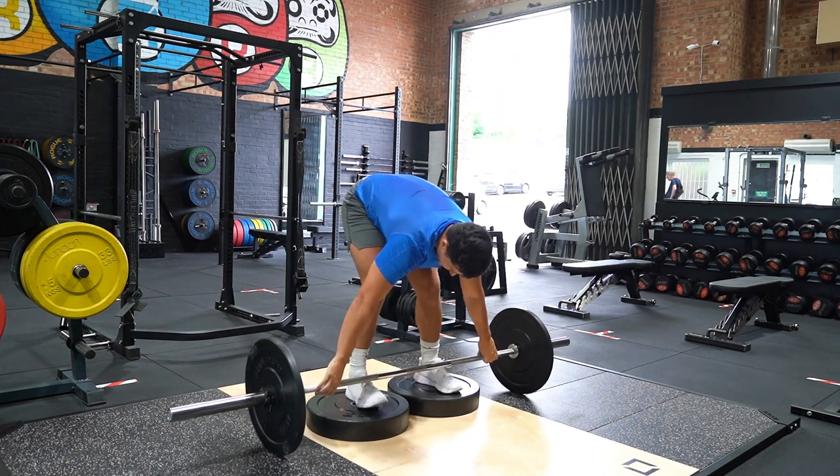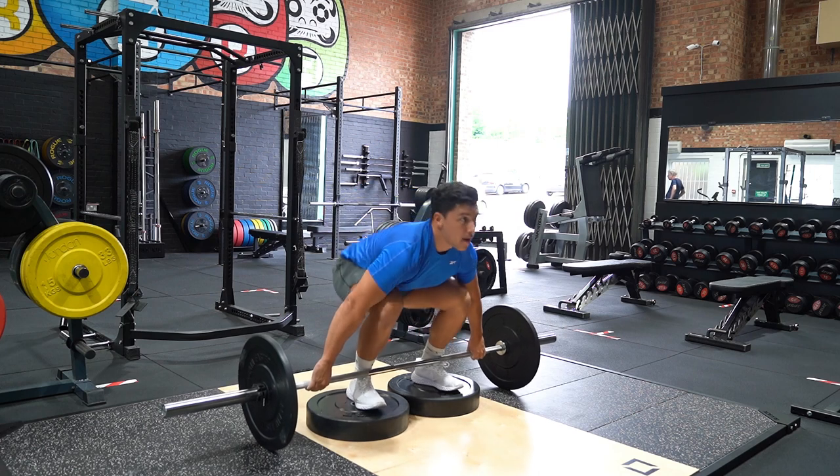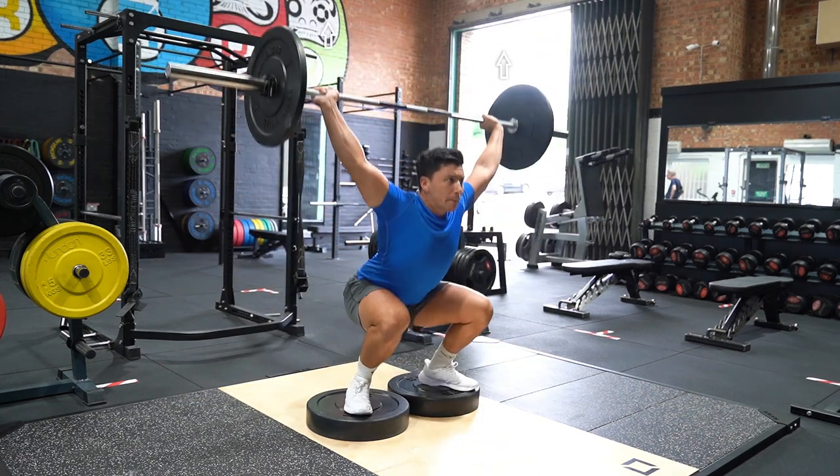Once you lift the bar up, the chest must stay the same angle as your start position, until you get to the knee.